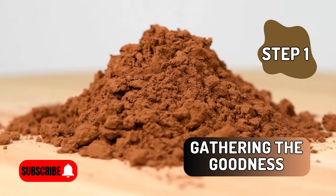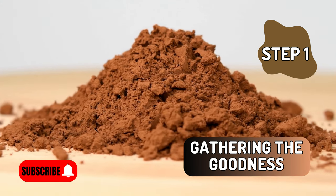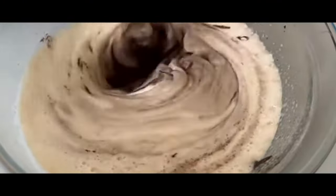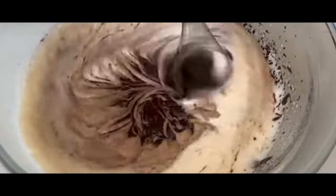Gathering the goodness. Our star ingredient for this recipe is something you might not expect: avocados. These creamy powerhouses are the secret to our mousse's luscious texture. Gather ripe avocados, cocoa powder for that rich chocolatey flavor, maple syrup to add sweetness, and a touch of vanilla extract to enhance the taste.